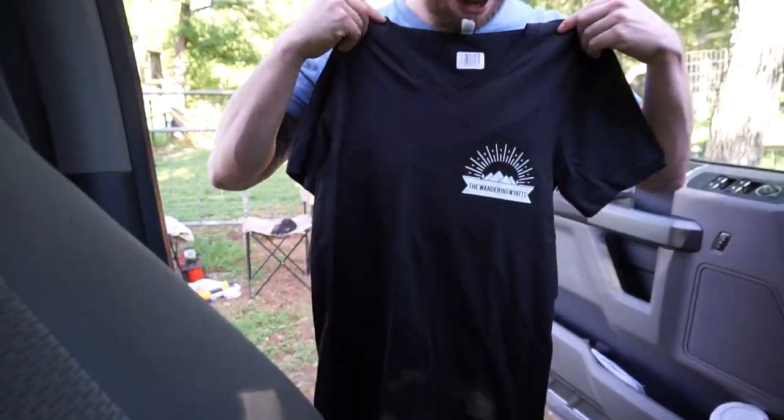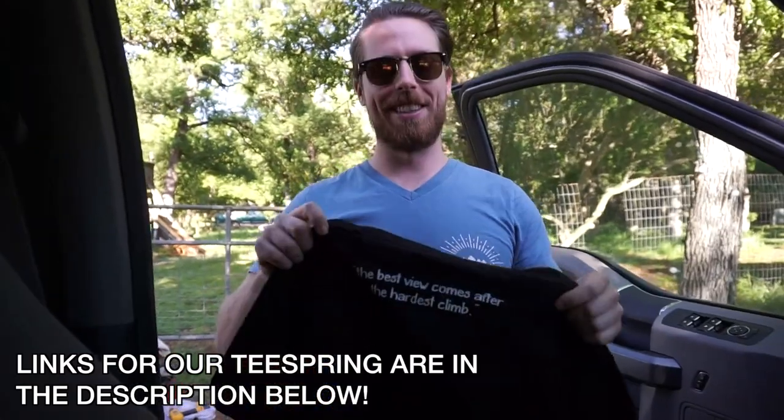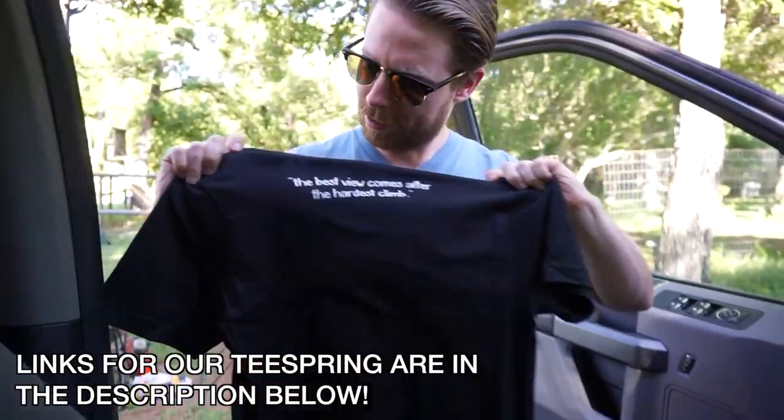Check it out guys. Hold them up. New swag. Best view comes after the hardest climb.